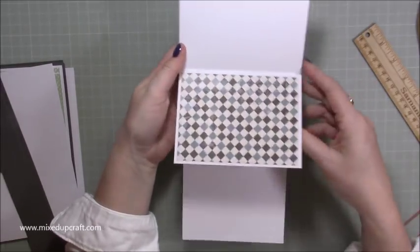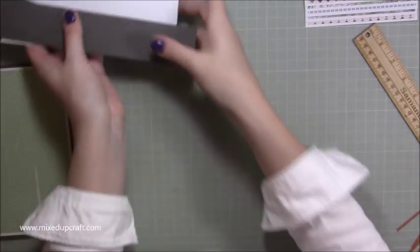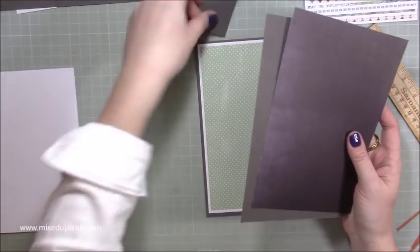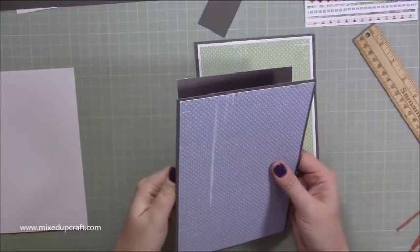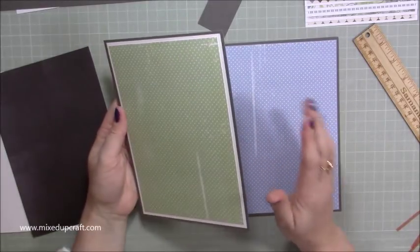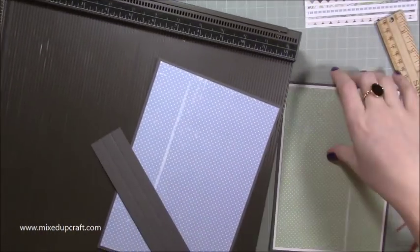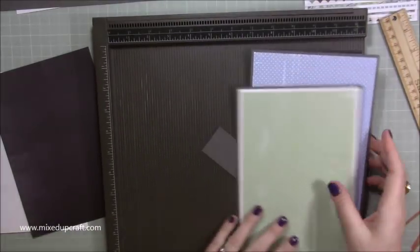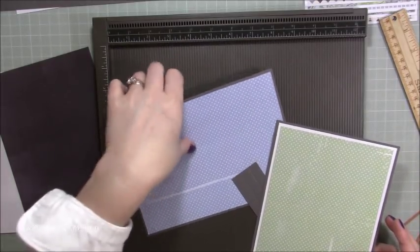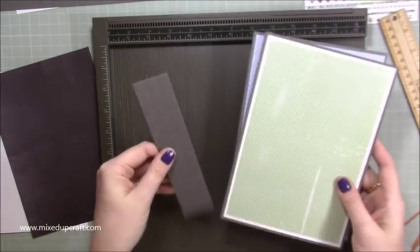Pop that to one side and work on the case — that's the next bit before we put it all together. I'm using a deconstructed case with a separate little bind. You will need two pieces of six by eight and a half for the front and back of your card. Then you need the hinge piece — for a single it's one and a half by seven; for a double it's two by seven.